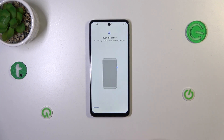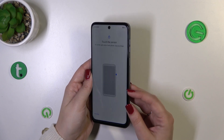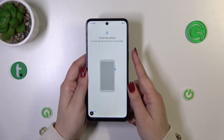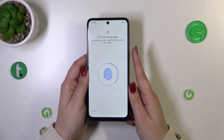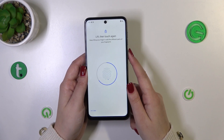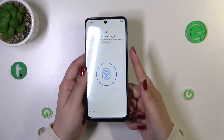Tap Setup. You'll be told to touch the sensor, which is located on the power button on the right side of the device. Keep placing your finger on the power button multiple times to fully add your fingerprint. Try to cover every corner and every area for better and faster recognition.